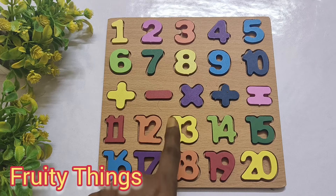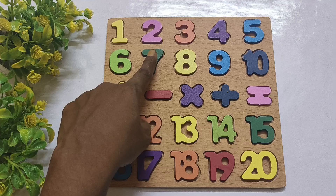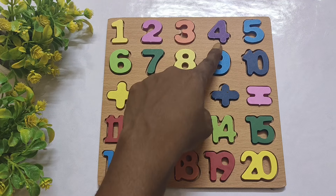Hi everyone! In this video we learn numbers using this puzzle board. 1, 2, 3, 4.